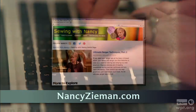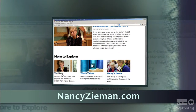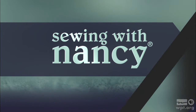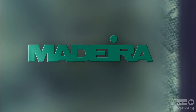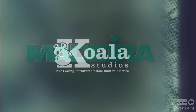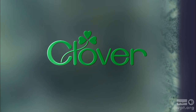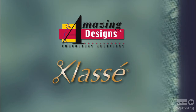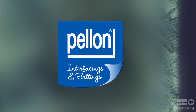Visit Nancy's website at nancyzieman.com to see additional episodes, Nancy's blog, and more. Sewing with Nancy, TV's longest airing sewing and quilting program with Nancy Zeman, has been brought to you by Baby Lock, Madeira Threads, Koala Studios, Clover, Amazing Designs and Class A Needles. Closed captioning funding provided by Pellon. Sewing with Nancy is a co-production of Nancy Zeman Productions and Wisconsin Public Television.